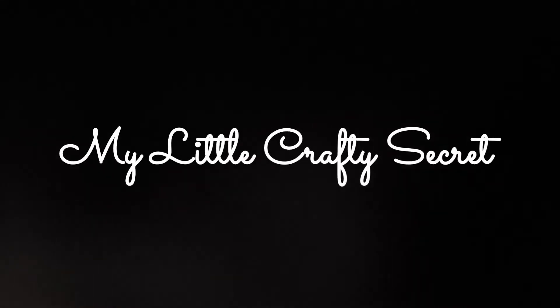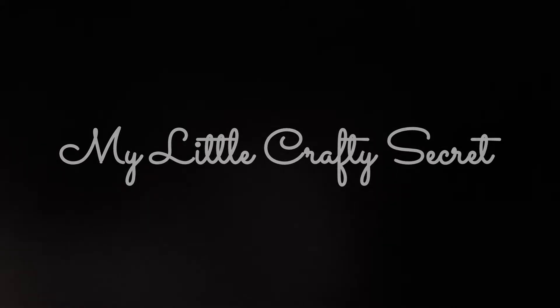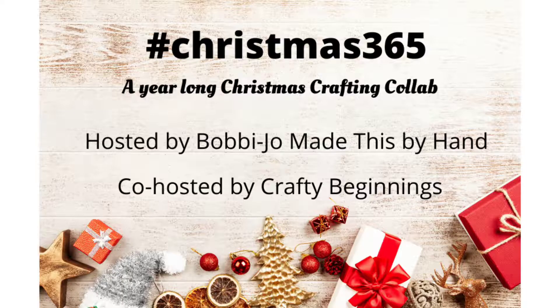Hi, thank you for coming back to my little crafty secret for the February edition of the Christmas 365 collaboration. I will be sharing 16 Christmas tags that I had created.